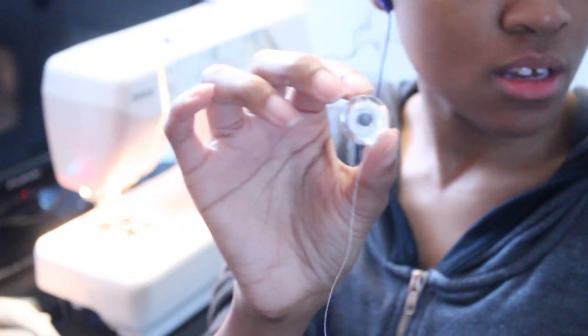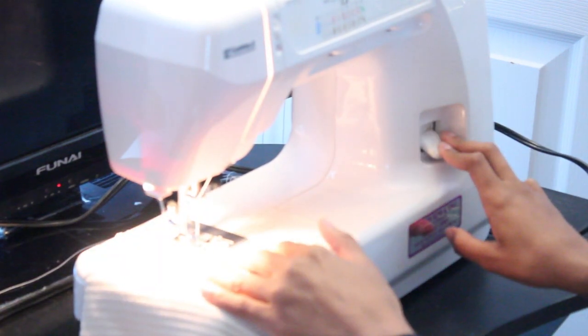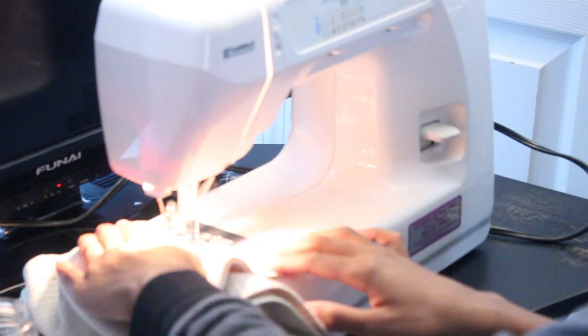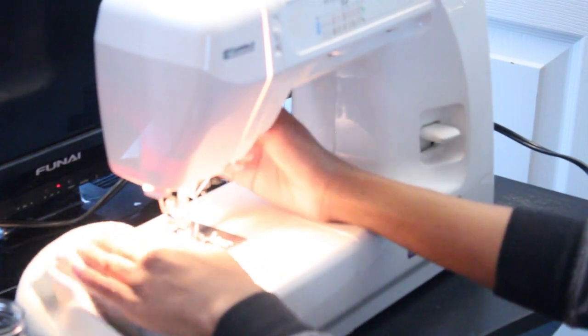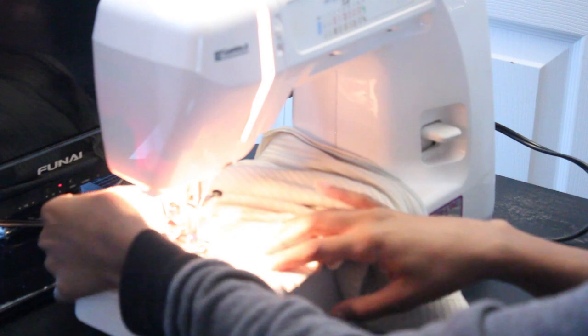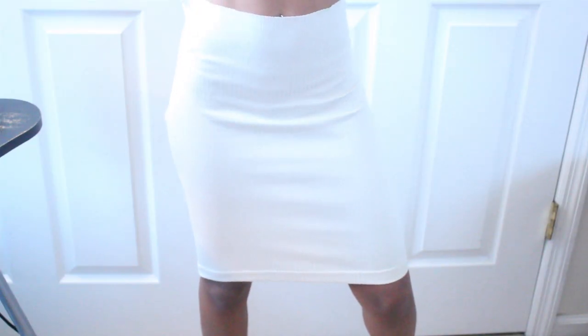Once we have that finished, onto the sewing machine. You want to make sure that you thread your machine — I'm using a bobbin and thread. If you don't know how to start a machine, I do have a video on this so I'll link it right here. But basically you're just going to be sewing a basic straight stitch. I also have a video on how to sew a straight stitch on my sewing series. Once you get done, it should look like this — just a basic clean stitch. And this is the outcome of the skirt. Now we're not done just yet, you guys.